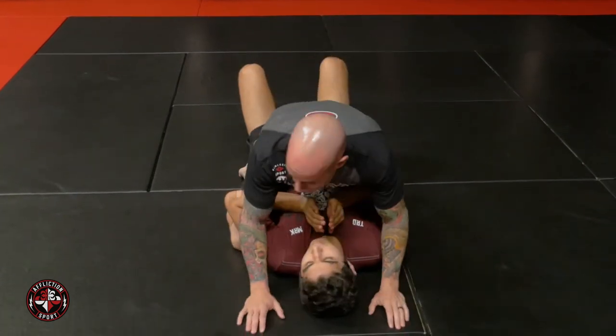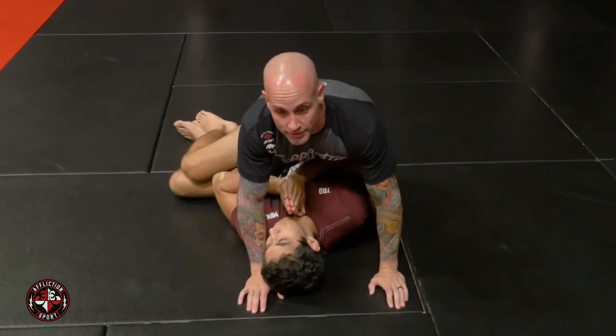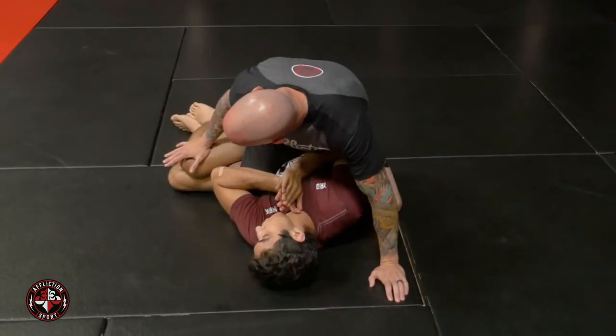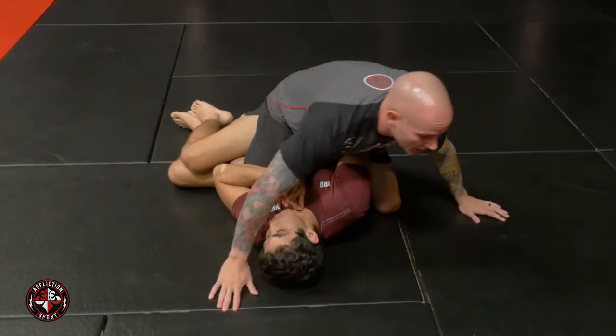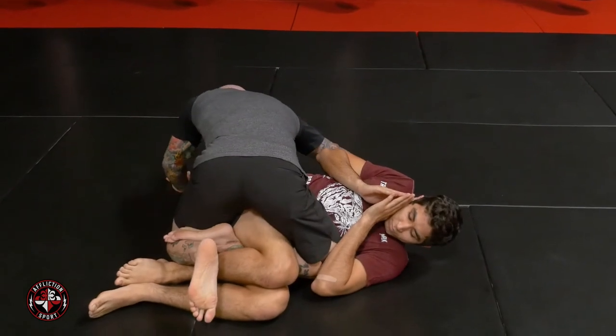All right guys, here we go. We're going to work the Samurai Roll to the Calf Cutter. My opponent is going to capture my leg from the mount — maybe I let him, maybe I don't. Maybe he's working back to half guard. So he's got my leg pinched here in a quarter mount. I'm going to circle off away from the leg and aim to triangle my leg, trapping his leg right like so.